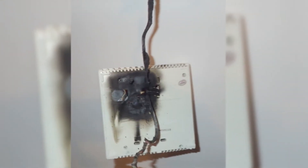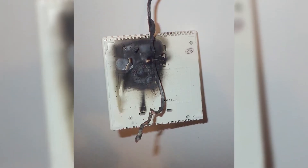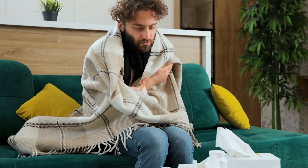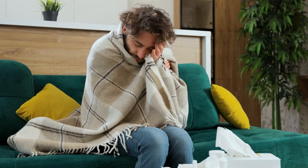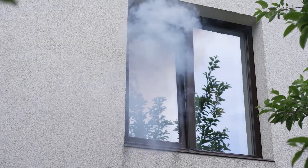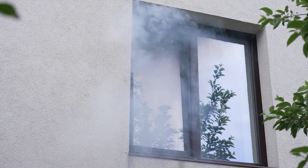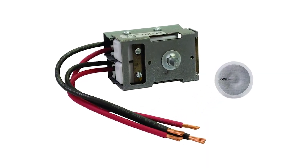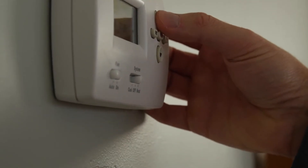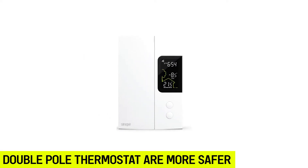Using single pole thermostats might result in unanticipated heater-related accidents, considering that heaters will automatically turn on when temperatures fall below the specified minimum level. Accidents are prone especially when items are placed directly on the heater or close to them. On the other hand, a double pole thermostat ensures impeccable safety, as the heater will never turn on unless you switch it on. Double pole thermostats are therefore safer to use.